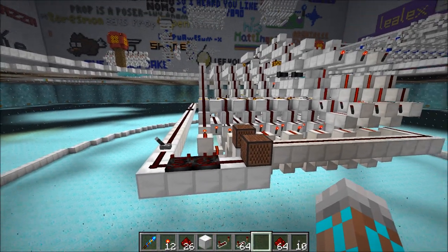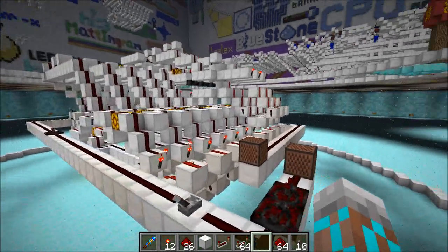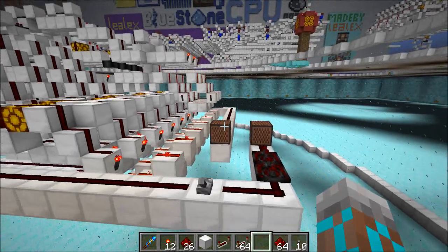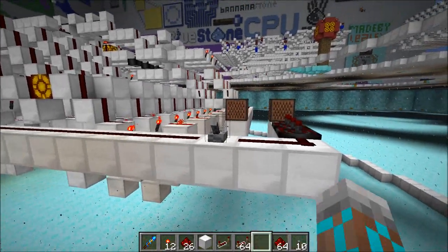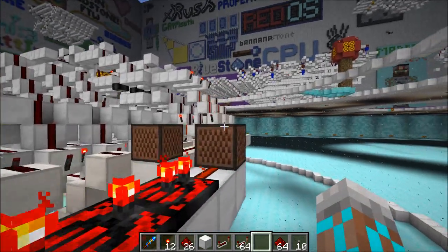I said this was a 6-tick adder, but first we're going to take a look at carrying over to the 8th bit, which takes 5 ticks. We can flip this lever and see it happen. And there we go — those both went off at the same time. That's what we want to see.